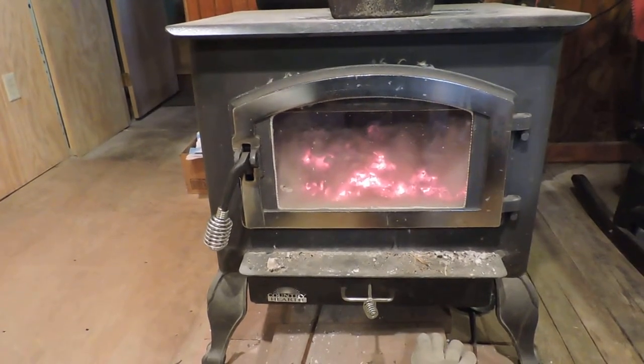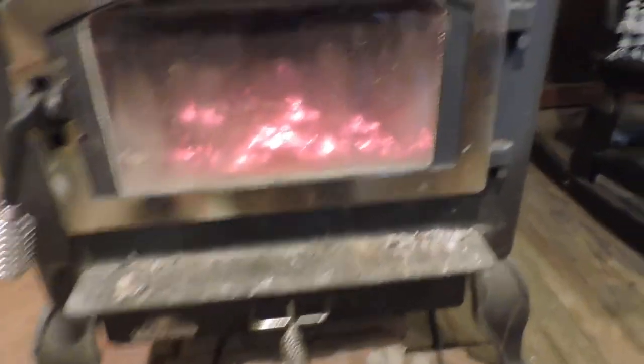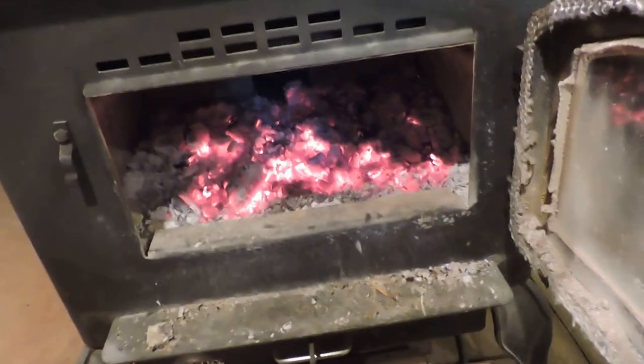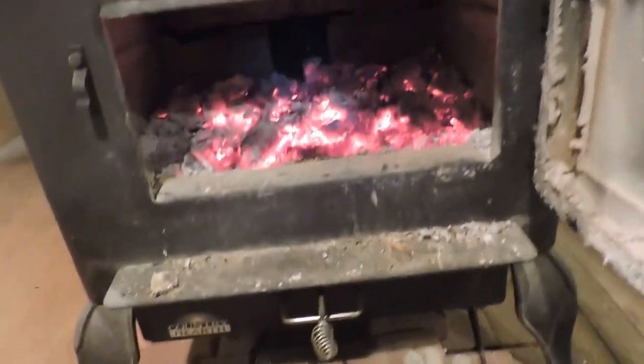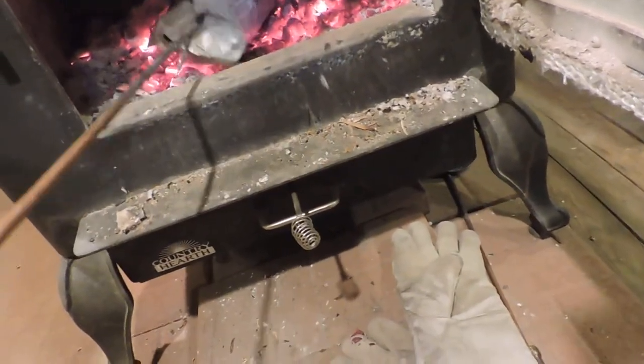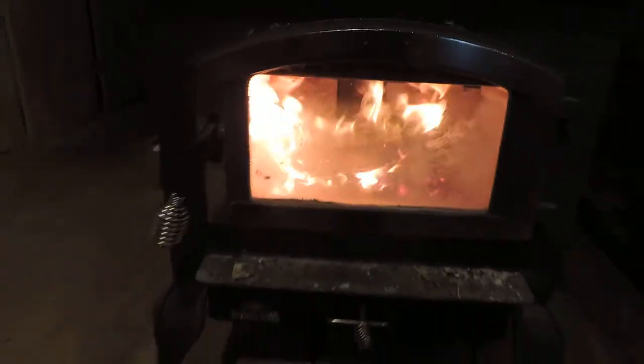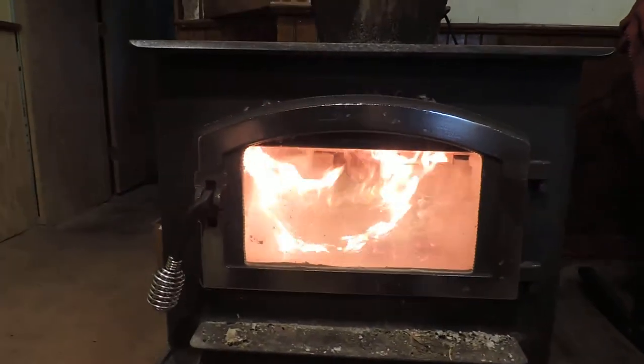So what I want to do now is get this in here. I'll try to do this one-handed without burning myself or shaking the camera all over the place. As you can see, the stove is glowing and I'm just going to give it a toss right in — push it in a little bit more. It's doing what it's supposed to do. You have to keep the door shut now with the vent all the way open, and as you can see it's burning well.